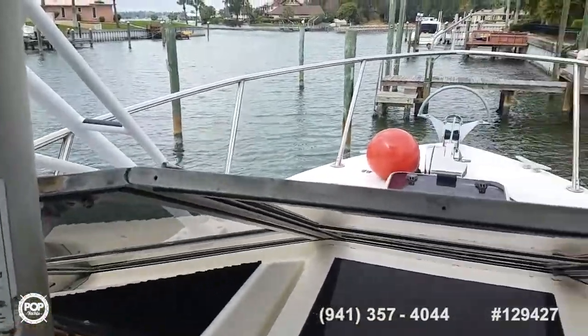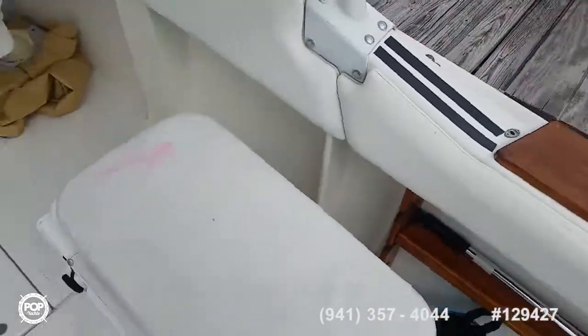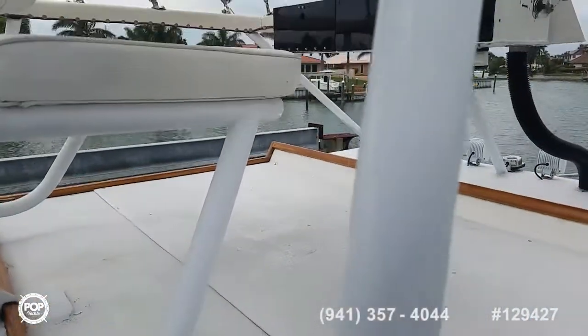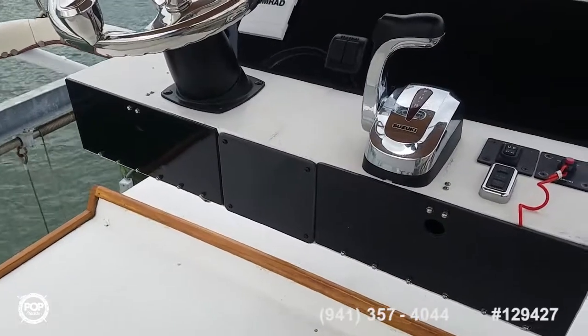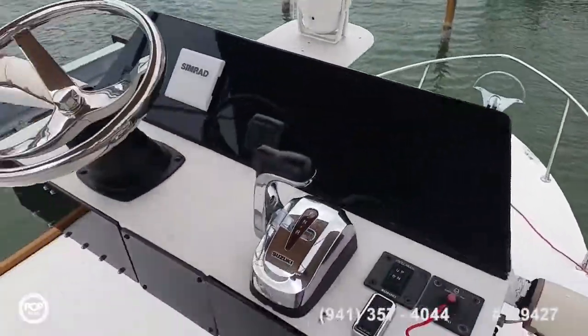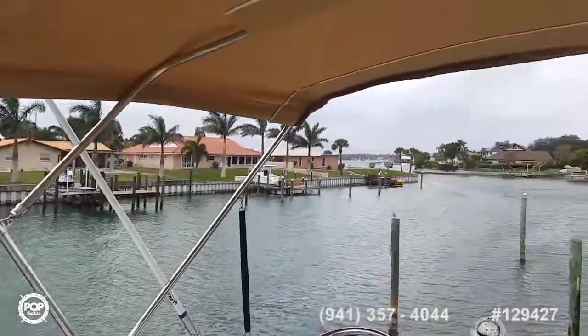Beautiful stainless steel bow rail. Nice tower design. Rod holders throughout. Safety railing full wrap around up top. New C-Star helm as well. There's a Uniden UM380, and the ICOM VHF with GPS is down below. Awesome view up here. Upgraded stainless steel frame on the Bimini top with nice clean canvas. Hard top's all solid, giving you plenty of shade down below.